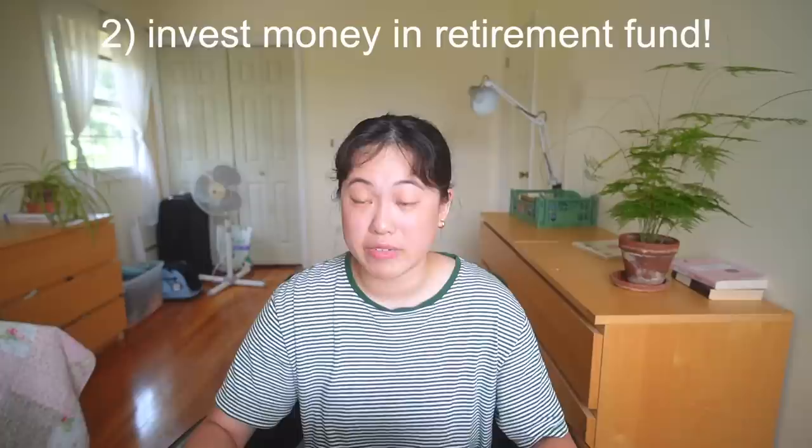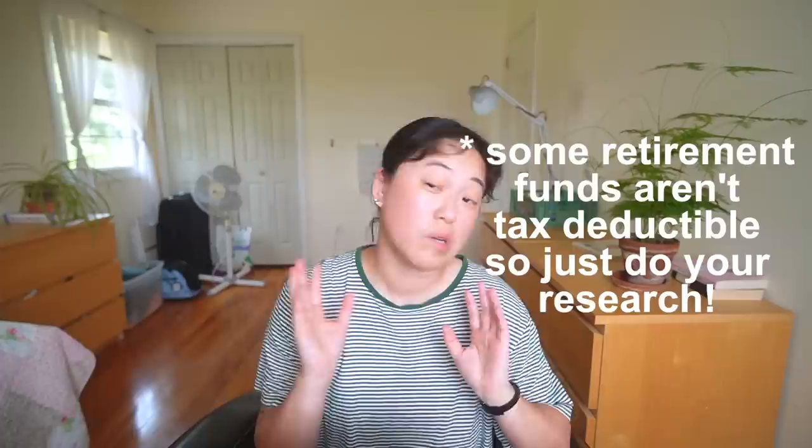Another way to lower your tax bill is to invest. I personally have a SEP IRA, which is for self-employed people — putting money into that IRA lowers my taxable income. There's a podcast called 'Money with Katie' that I listen to and find super useful, and I'll link it below; she talks a lot about how to lower your taxable income as a self-employed person. I started putting money into my SEP IRA this year — the great thing is it's still your money, just in investments, rather than a business expense where that money is gone.